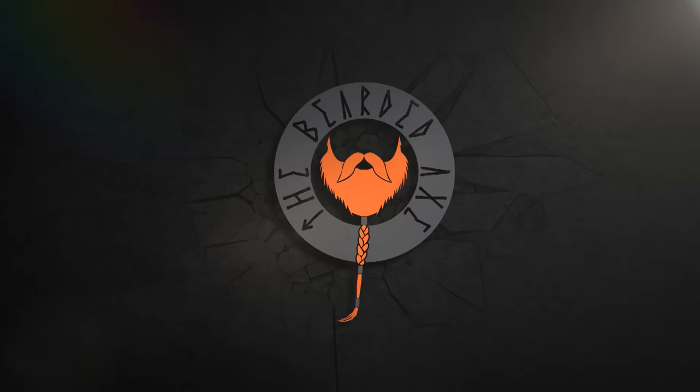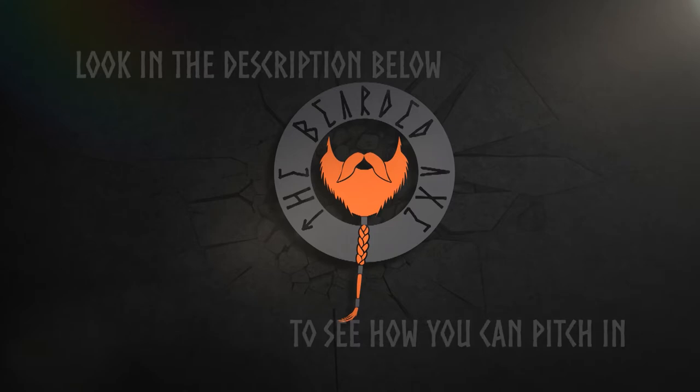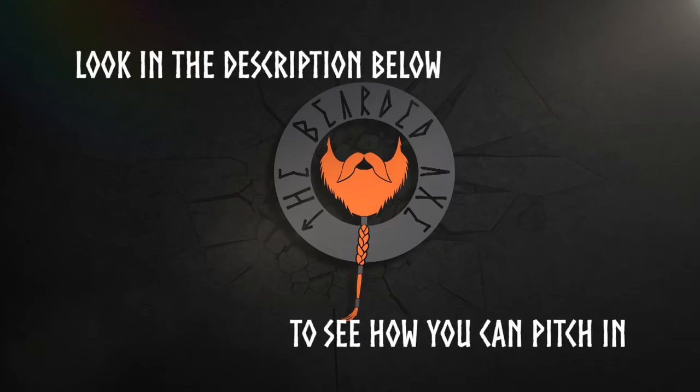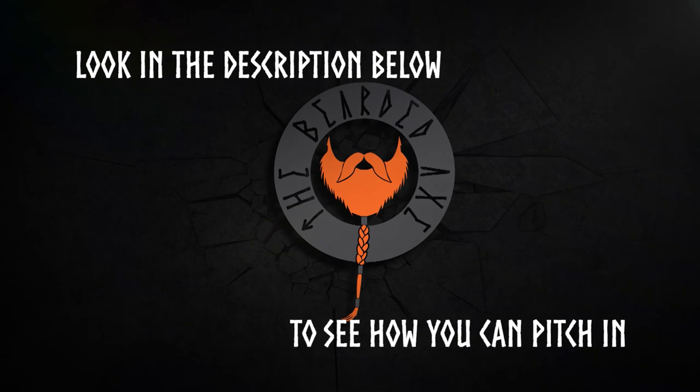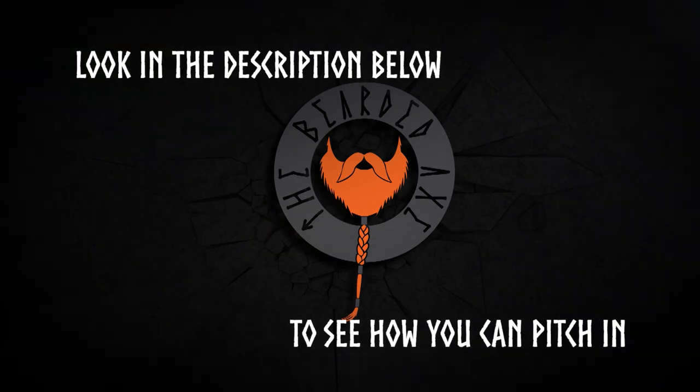If you liked this episode give me a thumbs up, subscribe to my channel, and click the bell button. Don't be afraid to leave a comment below to share your thoughts, advice, and questions. If this has helped you in any way, buy me a horn of meat on my Ko-fi or head over to my Patreon. If every sub gives just a dollar a month, our projects will become more epic and our stories legendary. I also have my own merch so you can show your love for the channel and look good doing it. But more importantly: be humble, be helpful, and be honorable.